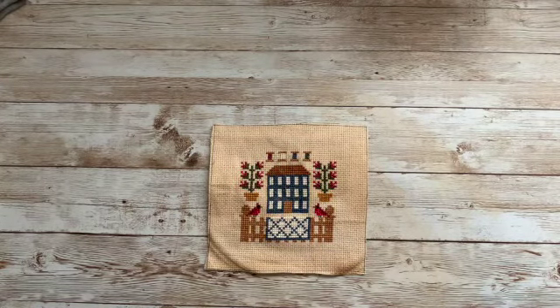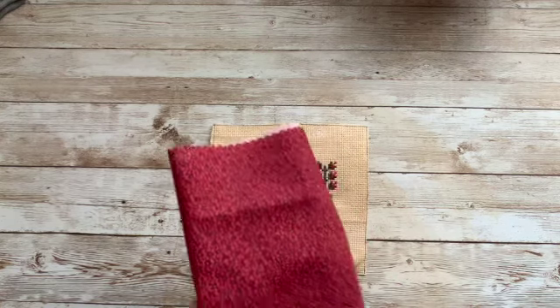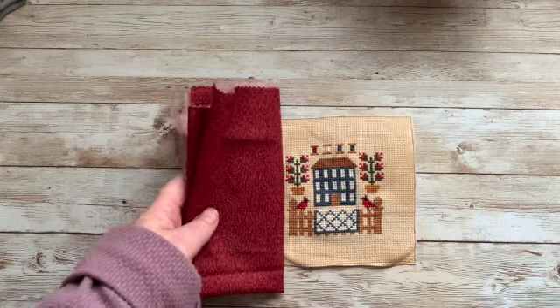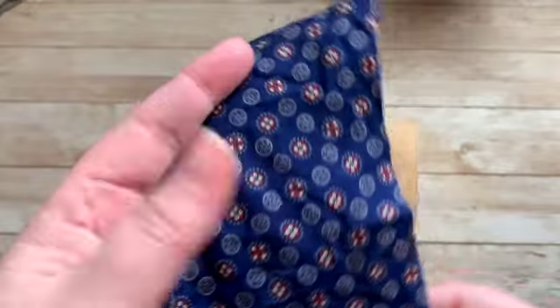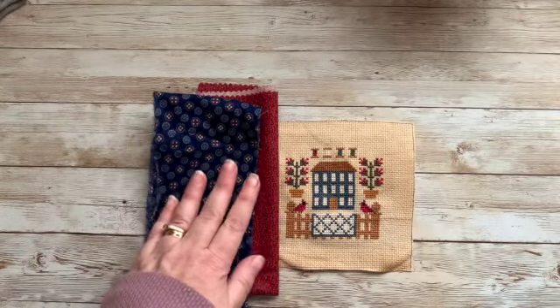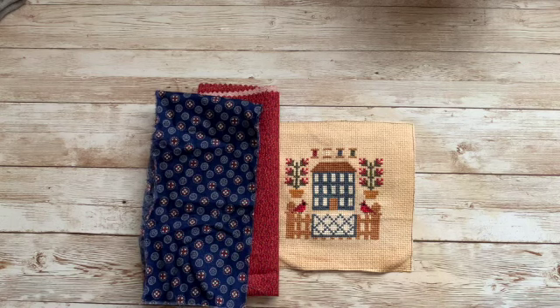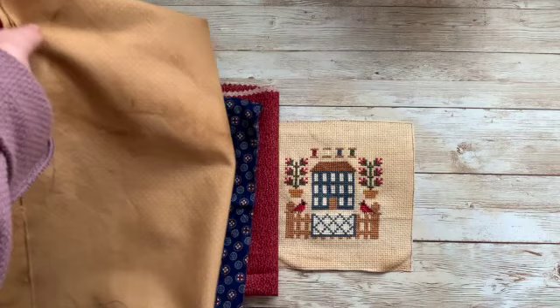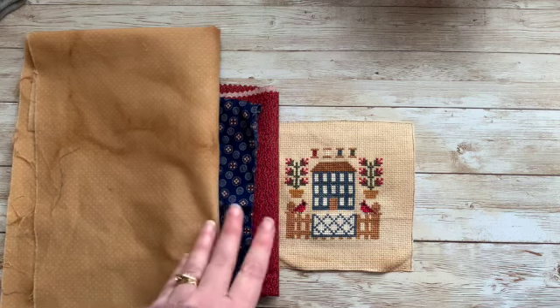Now we have to pick our fabrics. I just went through my scrap basket, so I don't have the names of these fabrics. I thought this looked good next to that, and then I have this blue here that has red and white. You'll need to choose an inner border fabric and an outer border fabric. Then you'll need to choose something for the background — this piece is from Hobby Lobby and I coffee dyed it. That's going to be the back of my quilt and it's also going to come around onto the front for the binding. So three pieces of fabric.